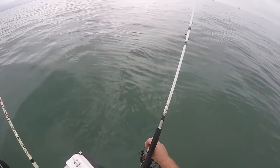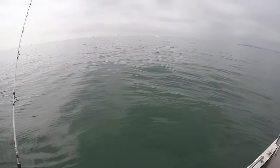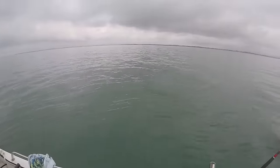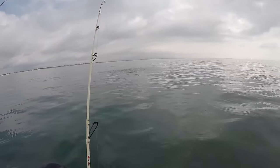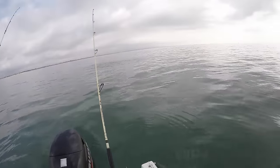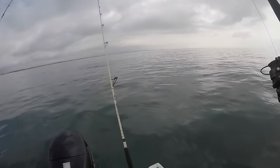I've got high hopes for that actually because they're all around me, busting on the surface. You can't see them at the moment but every now and again a big patch will come up. And there we go — that just shows that the float method works. Mackerel straight on there, let me get him in.